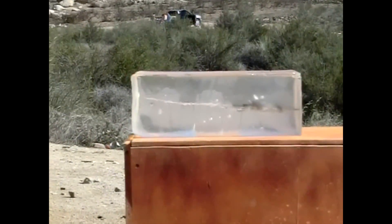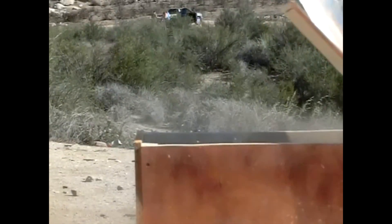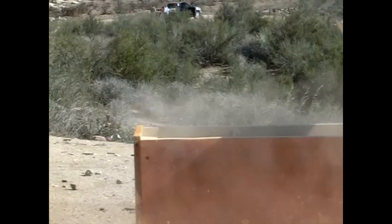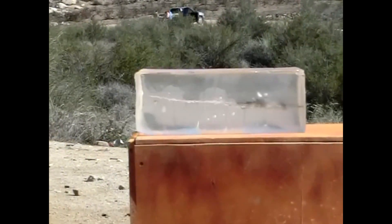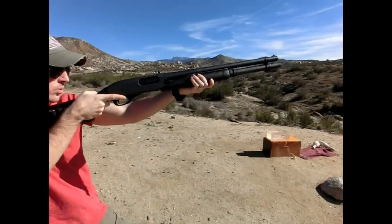Hey guys, welcome back to Gun Runners. In today's video we're going to be testing the three-inch Federal Magnum shell. Now this holds 15 pellets compared to your standard two and three-quarter inch nine-pellet buck. You might also notice that we're filming in the car and that's because it's really windy outside and we wanted to keep some decent sound quality.